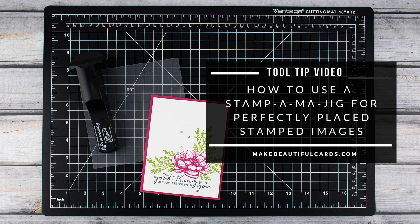Hey everyone, Andrea Walford here. Welcome to Make Beautiful Cards. In this quick tip video I'm going to show you how to use a Stampamajig to achieve perfectly placed stamped images.